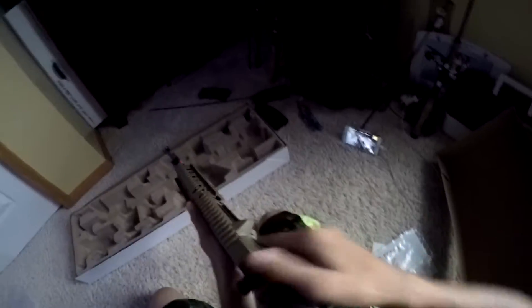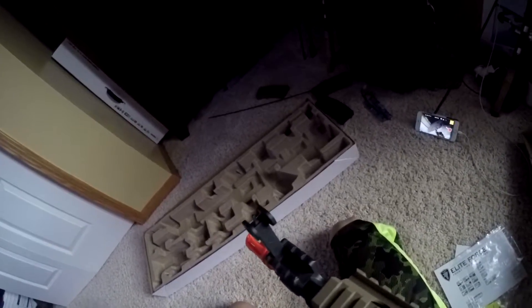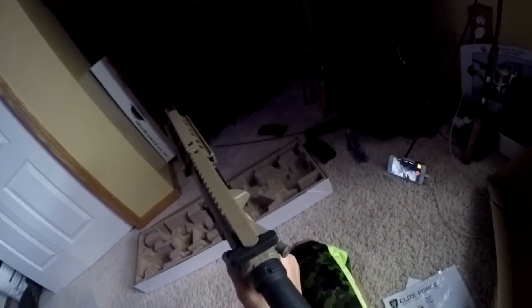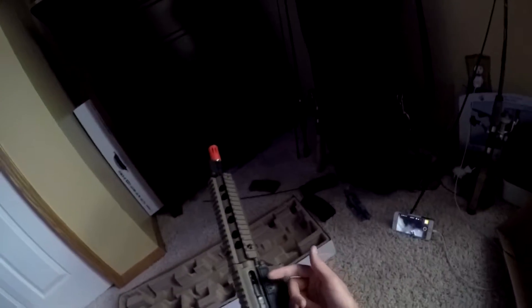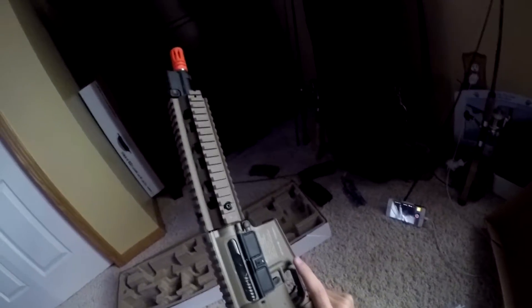As you might notice, there's no front iron sight, but there is an iron sight here — you flip it up right there. It doesn't come with one at the front end. It's not expensive to buy a red dot, so I'm just gonna buy one and put it right here. Next you got your hop-up right in there. What it does is basically put spin on the BB so it can go up when you shoot it. You can adjust your hop-up to go up or down — you just spin it like this.